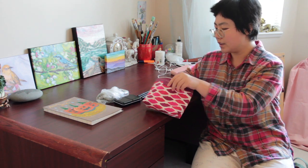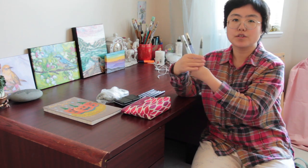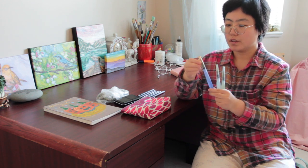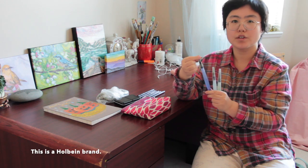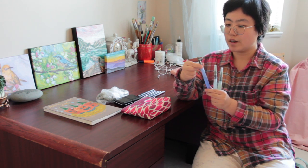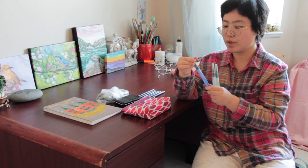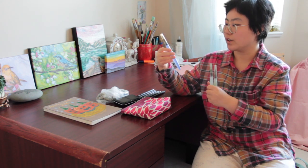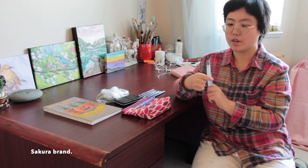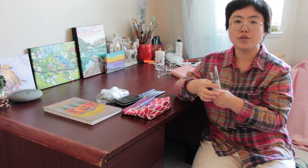Then I use 0.2, 0.1, or 0.3 to add the inside details and textures. After the ink dries, I use water brushes to paint. This one is a Holbein water brush with a bigger round tip — it can cover a broad area really fast. These two are Sakura water brushes with thinner tips, so you can do more fine line details with them.